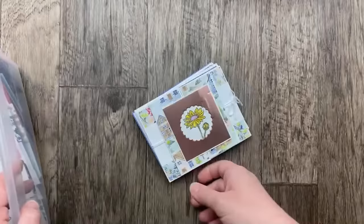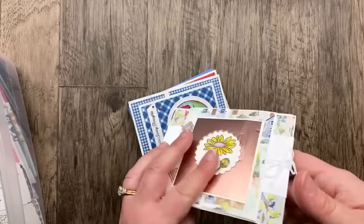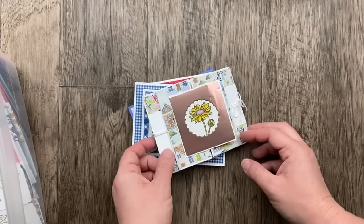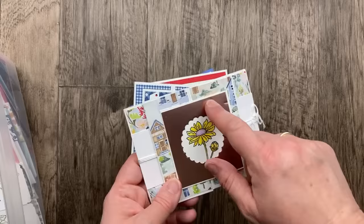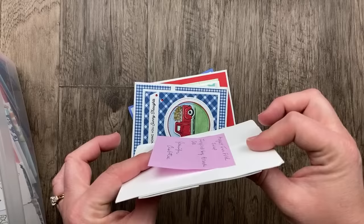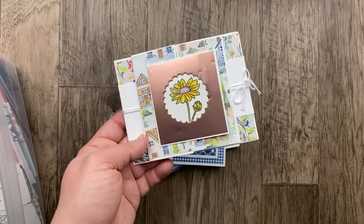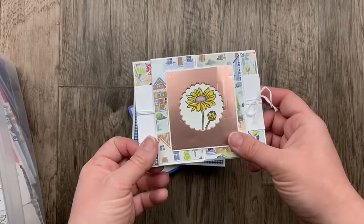This one from Jennifer Crabtree — I think it got killed in the postal machine. She was inspired by Brandy Cox — it's like a center gatefold card, a gatefold in the center with Rings of Love designer paper. I love that flower and the little copper window — so beautiful, Jennifer. I'm sorry the postage machine crushed this card. My advice always is if you have a non-machinable card, mark it non-machinable and hand-deliver to a postal clerk — that usually gets the best result in making sure it doesn't get pummeled by the machines.